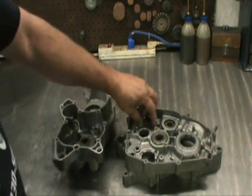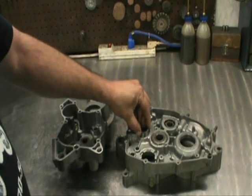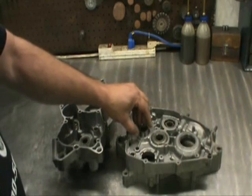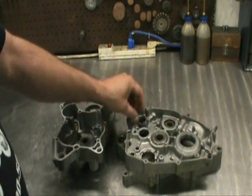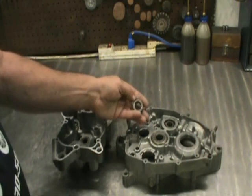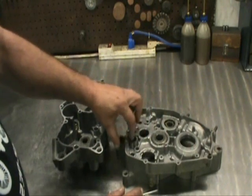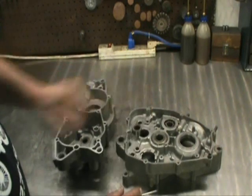We're gonna start with this bearing right here — it's one of your transmission bearings. I did 55 Blaster motors last year and I can tell you half the time this bearing has pushed out in this direction. So what you want to do is just get a soft punch — I actually use a lot of Delrin — and get it from the other side and drive this bearing out. Then we're gonna put some green Loctite around the outside of it and set this bearing in.